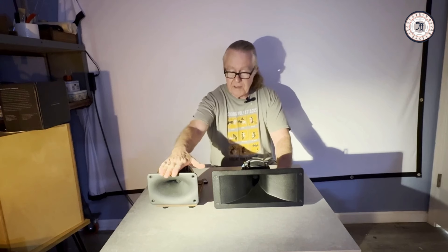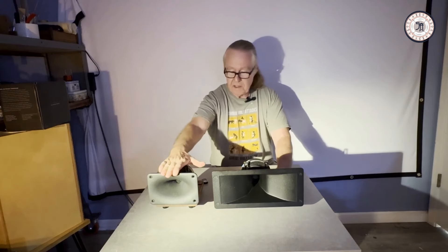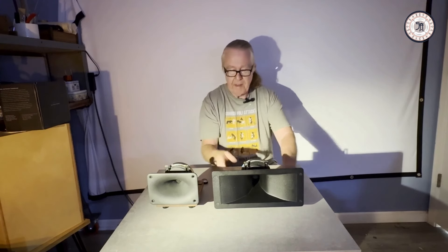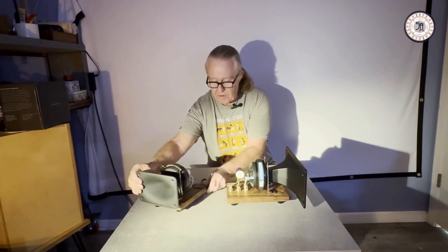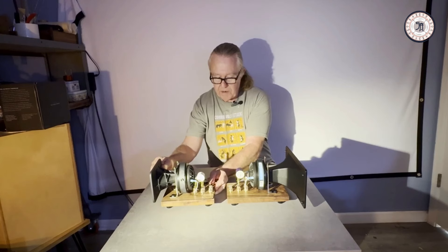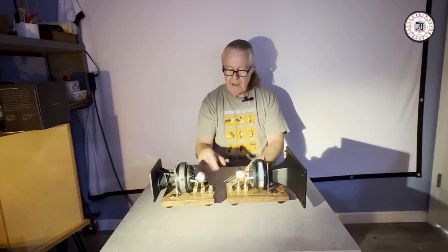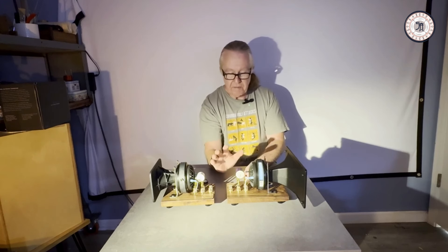What makes the Horn 2 significantly different from Horn 1 is obviously the horn size. This is a 12-inch width versus about a 7-inch width. The motor is the same — it's the Beyma CD-171 Fe/Pk — same size motor.